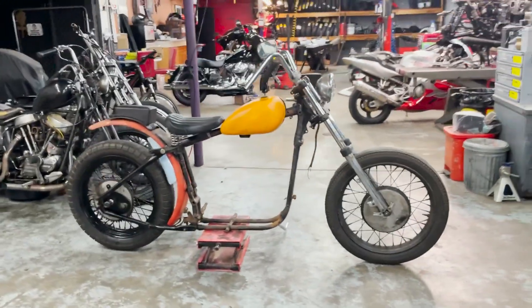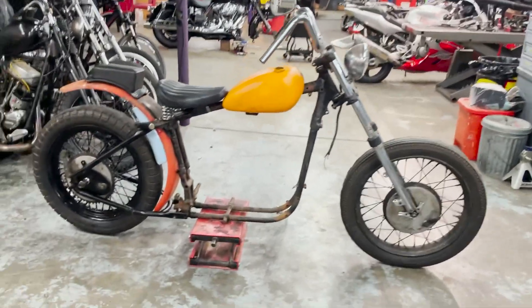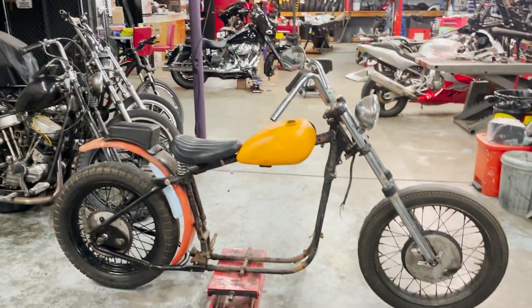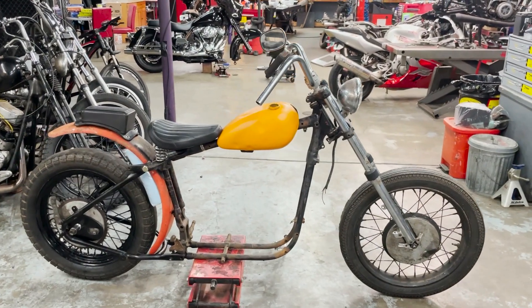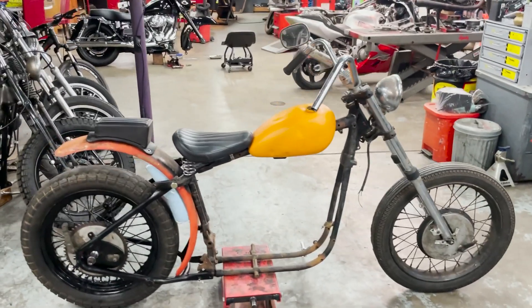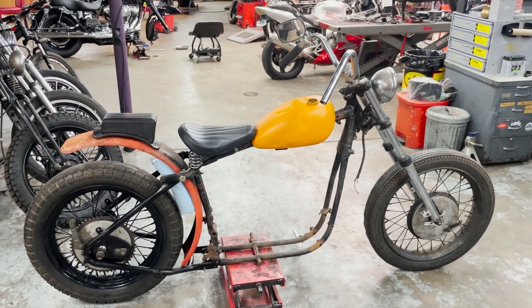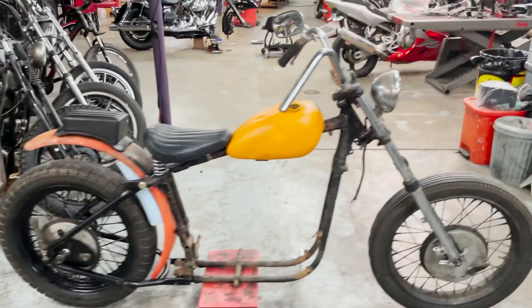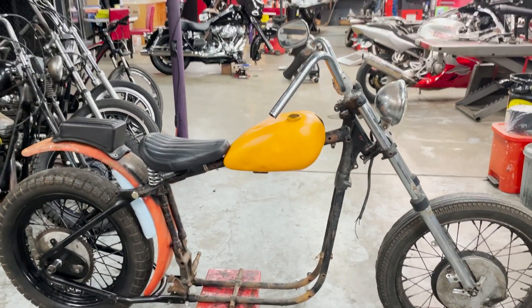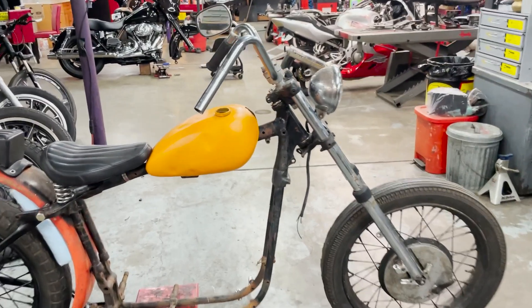Alright, so this is what it's looking like right now. It looks pretty good, in my opinion. What do you think? Would you change anything? Maybe the paint? Yeah, the paint's going to go a different way. I put the solo seat that was on Mike's bike back on and I think the tank might have to move up a little. Let's move it.